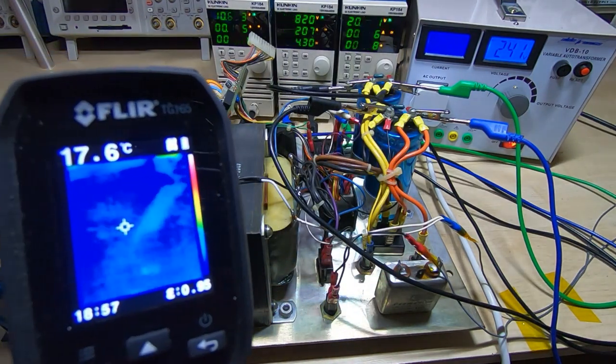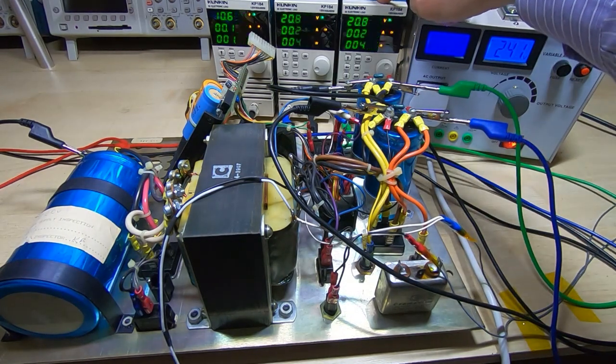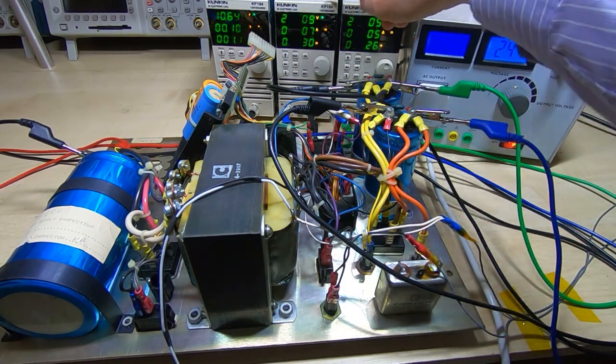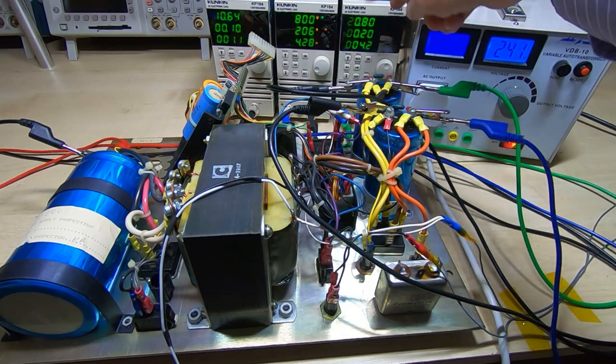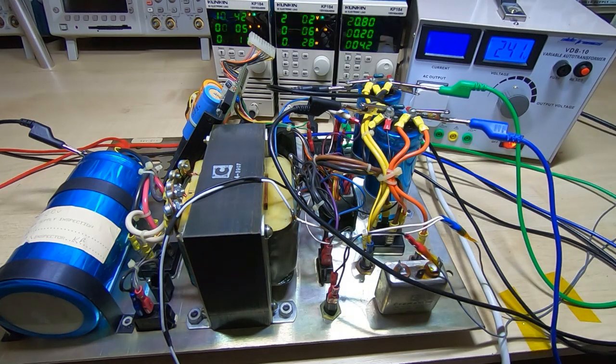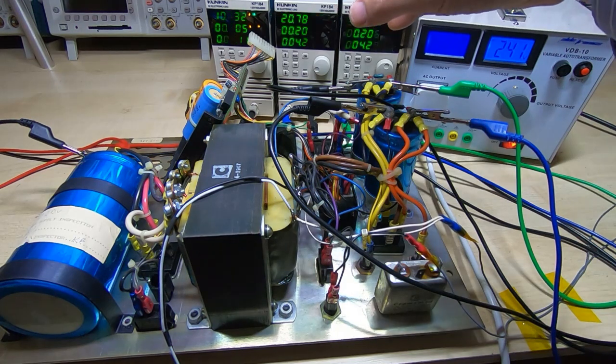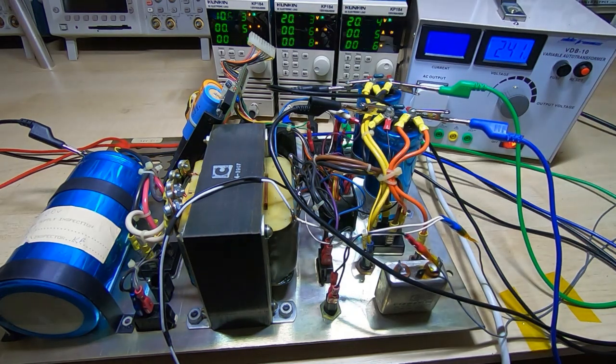Around 240 volts everything's still looking fine, nothing's getting hot. We're reading 20.8 volts on both sides — one of these is winding backwards of course as it's a minus supply. We're getting 10.6 volts on the raw 8-volt supply rail. Although it's called an 8-volt supply it's nominal — it will obviously drop a great deal under load, and the system expects a nominal 8 volts at full power.